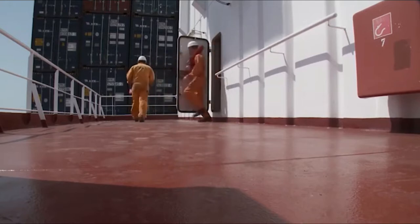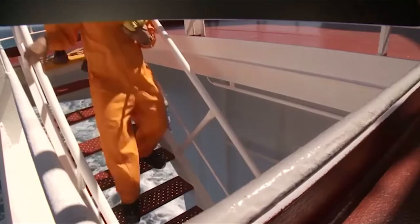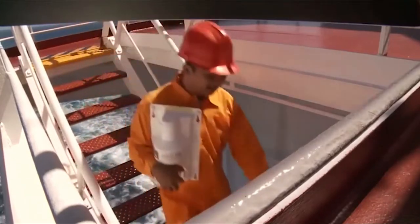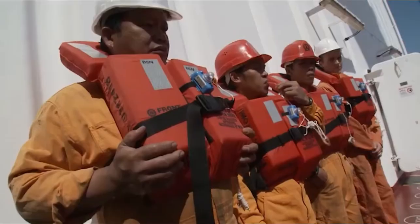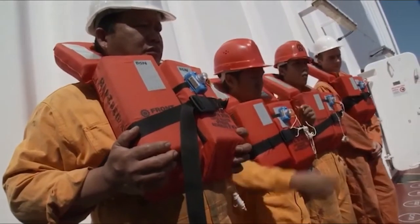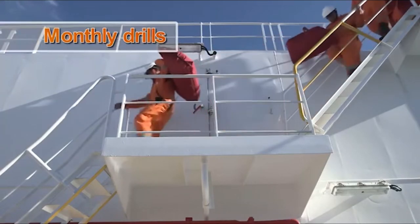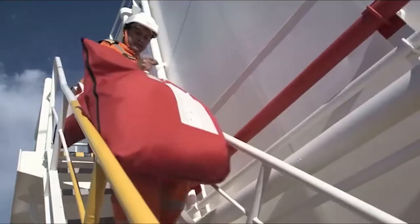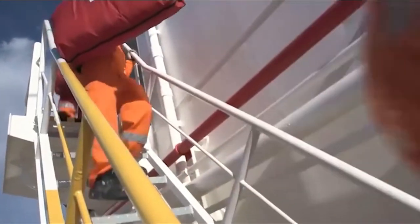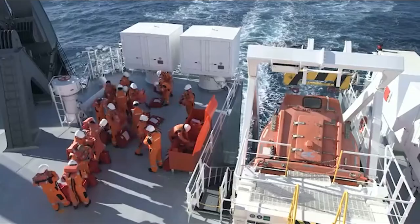Drills can also be used to evaluate the crew's competence and whether more on-board training is needed. Regular abandoned ship drills are also required under SOLAS, the International Convention for the Safety of Life at Sea. Each month a mustering drill must be held, where on hearing the abandoned ship alarm everyone proceeds to stations and prepares for the duties described in the muster list.